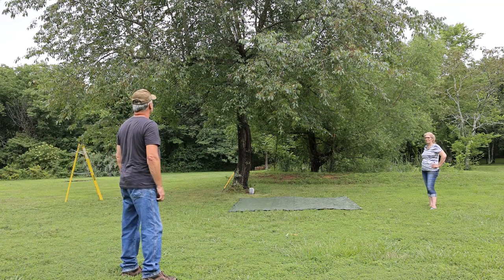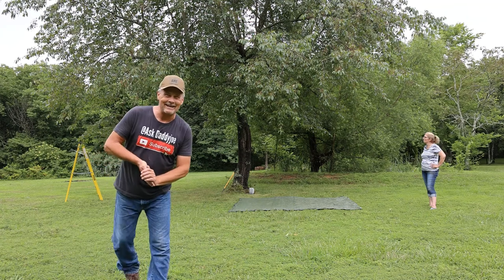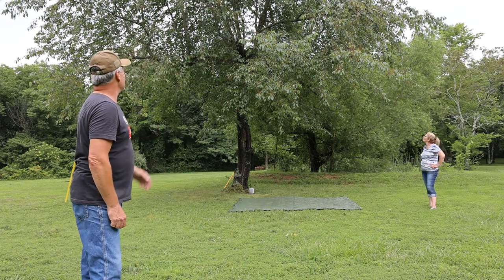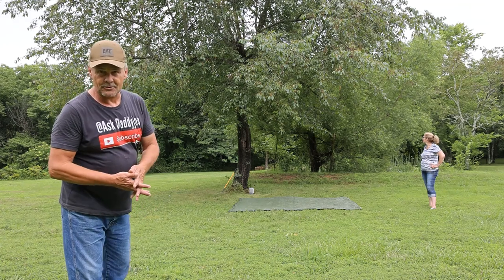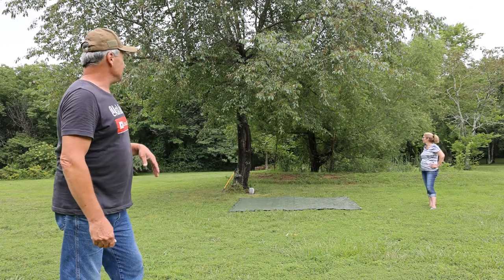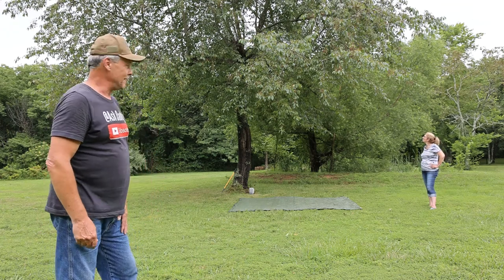Boy there sure are a lot of cherries in the tree today. It's been a good year for cherry trees. Welcome back everyone. We're down here in the lower yard and we're going to gather some of these wild cherries off the tree today, and Granny Jill is going to make us some jam and some jelly and maybe even try to make a cobbler out of these.